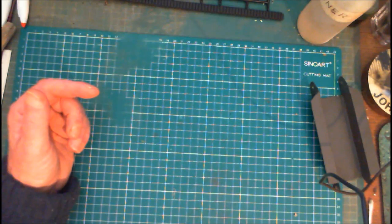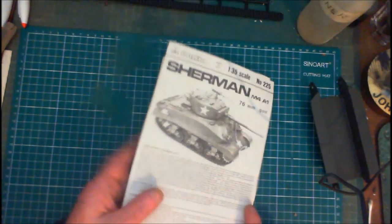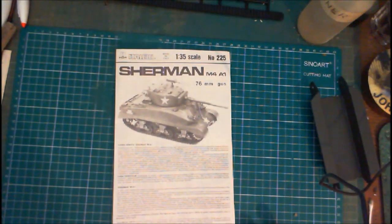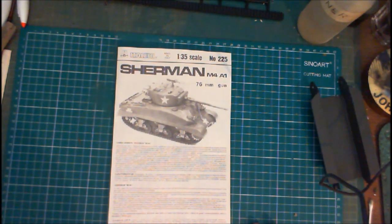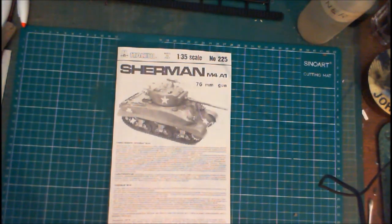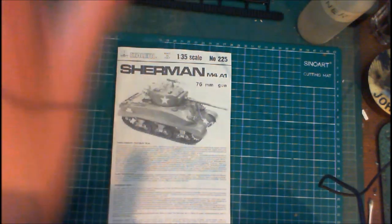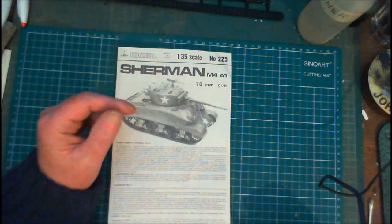Italeri — I never expect much from Italeri. I have done a couple of Italeri kits in the past and haven't really been excited with them. I did the Italeri Fury Sherman, and that had a couple of major discrepancies — the storage they provided didn't line up with what the storage was in the film. My crib at the time was: if you're going to call it something from a film, then do that — don't just stick in decals and call it the film version without giving the extra details that make it that. But anyway, I digress.